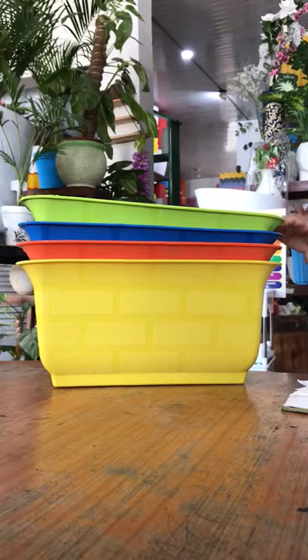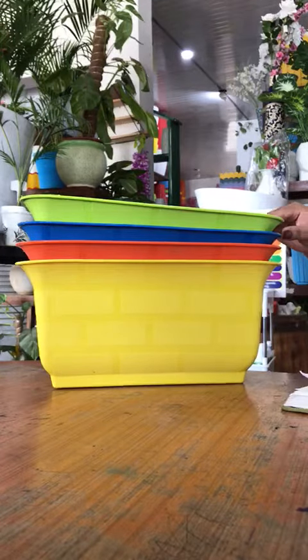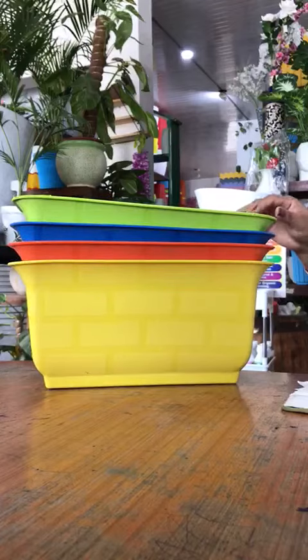Welcome to Oshigreens. Today we have another planter available for you. Let's take a look at that.